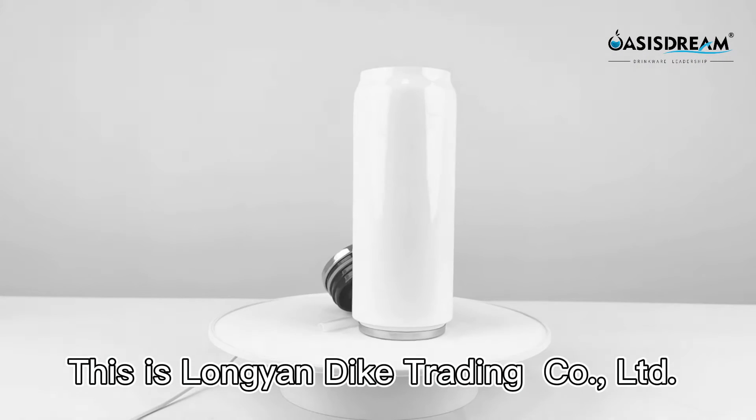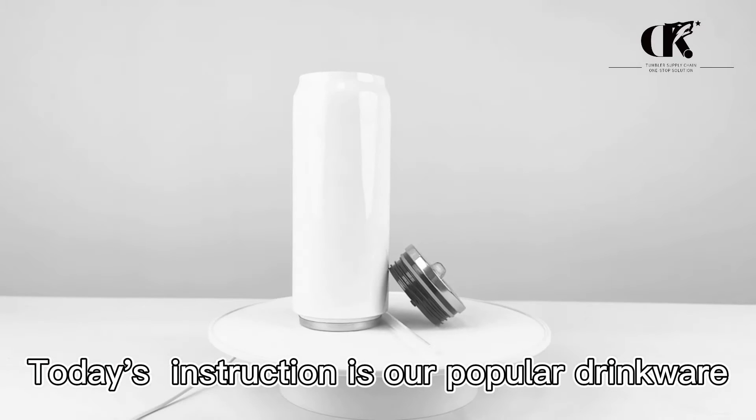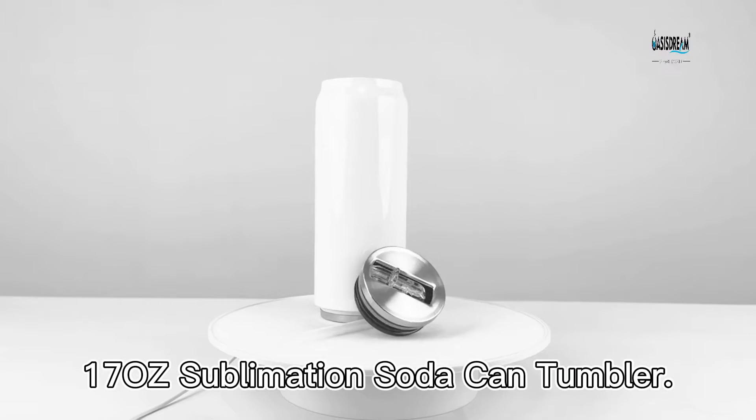Hello everyone, this is Lange & Dac Trading Ltd. Today's instruction is our popular drink well, 17-oz Sublimation Soda Cane Tumbler.